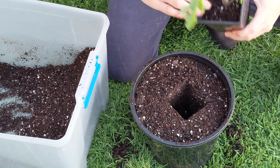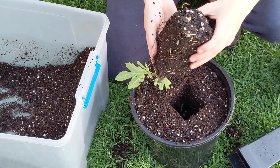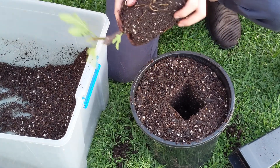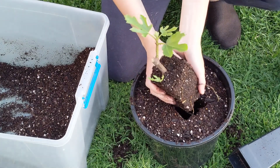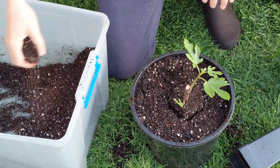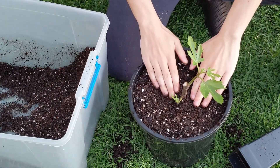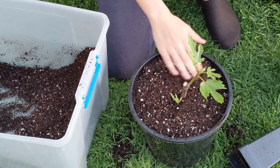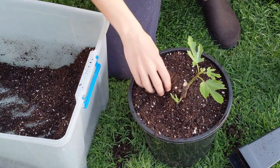Now we take our fig cutting out and as you can see it's got perfect root development — it could be left in there longer but it doesn't really need to be. I'll just tip that upside down and slide it in like this — perfect. Now we just add a little bit more soil on top and pack the roots just a bit. You don't want any air pockets in there because that can kill the fig, so just keep adding more soil on top. Always have a little bit extra than what you might think you need.